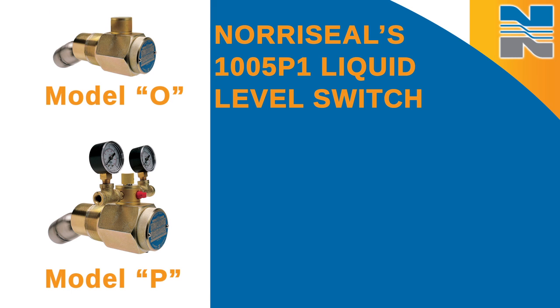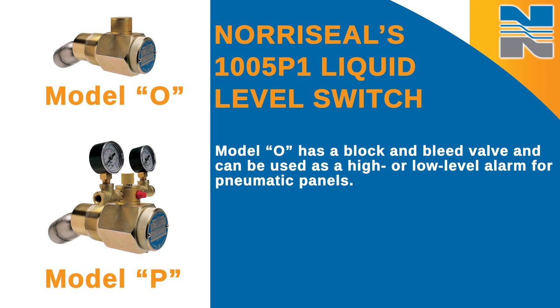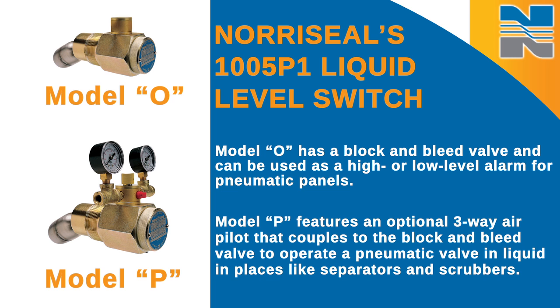It comes in two models. Model O has a block and bleed valve that can be used as a high or low level alarm for pneumatic panels. Model P features an optional three-way air pilot that couples to the block and bleed valve to operate a pneumatic valve in liquid in places like separators and scrubbers.